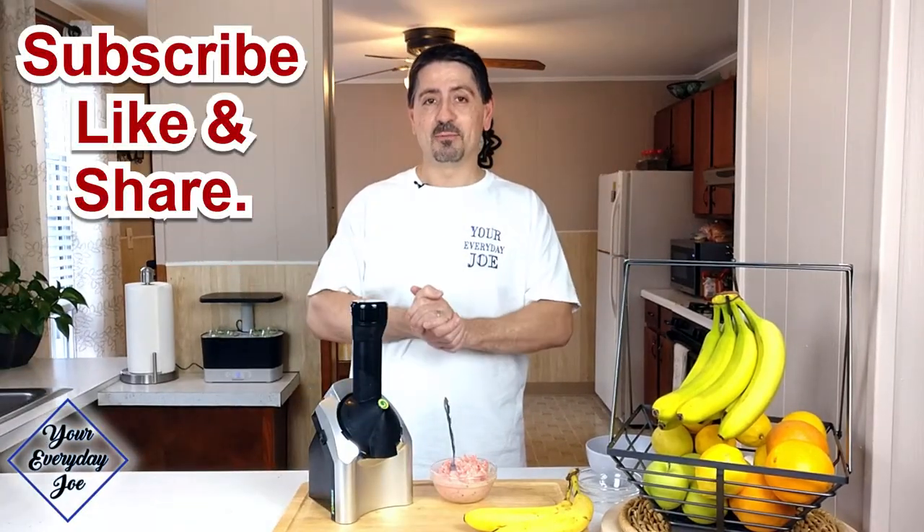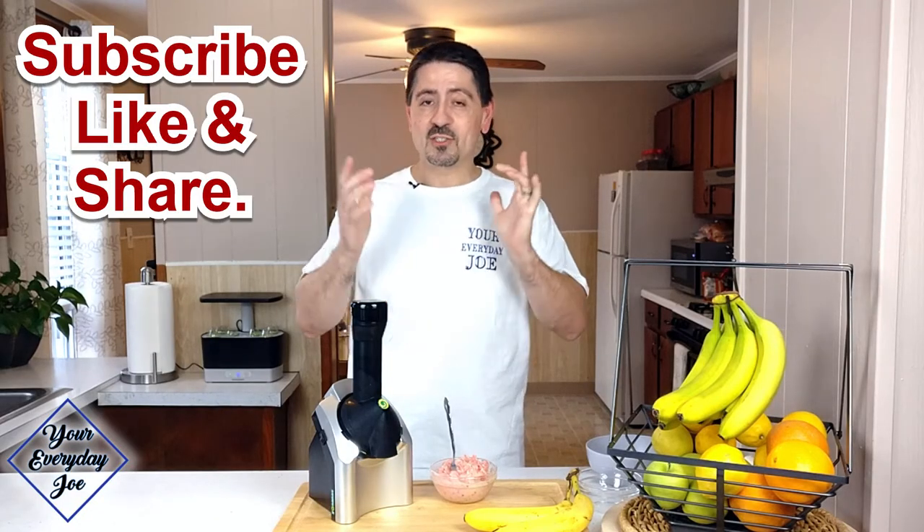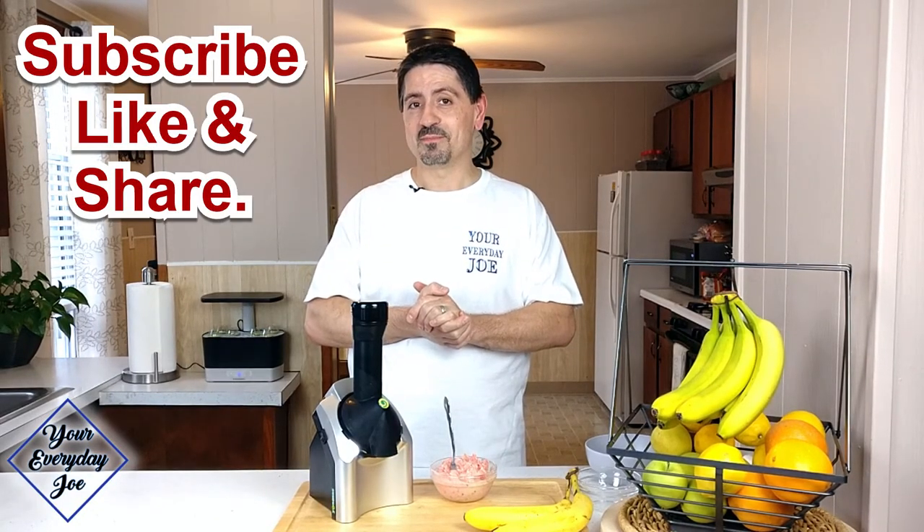If you have any questions, let me know below. Give me some likes, give me some shares, and we'll see you in the next video. Thanks for watching.